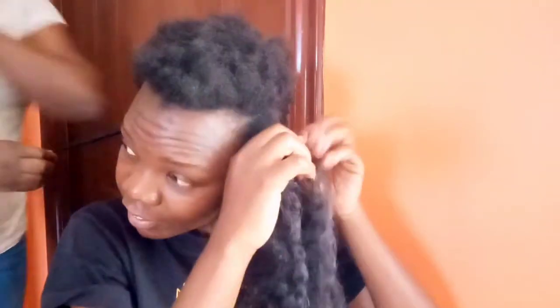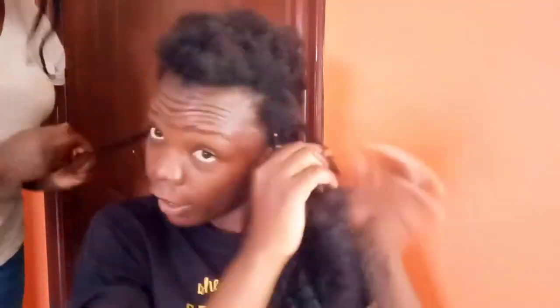Even though she never got to help me to the end — she actually did just three locks — she was here, so I thought I should recognize her. There are a number of things I miscalculated: I had planned to use just two packs of this hair but I used three. I also started quite late, and as you can see at this point it's night and I'm still doing my hair. My sister had already left at this point, so I wasn't able to do everything on camera.